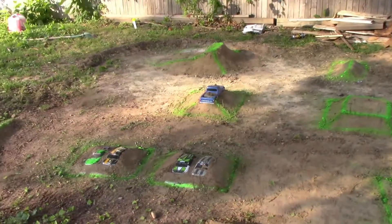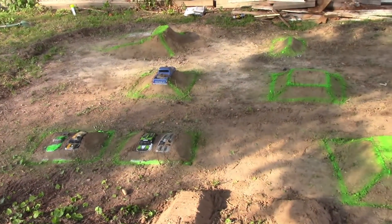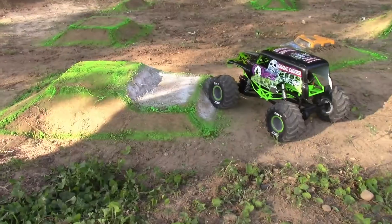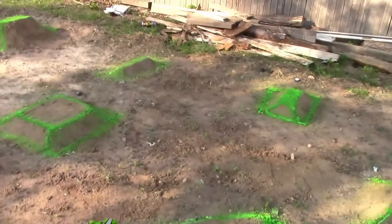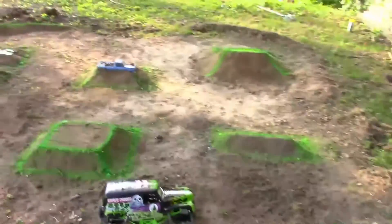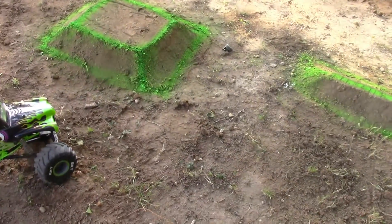Hey everybody, Bill from BNC Ultimate RC. Stage 2 of the arena — getting things to a little bit more scale. As you can see, things are definitely starting to come along. I've got a lot more work that I want to do to this thing though, I mean like a serious amount of work. But it is starting to really come along.